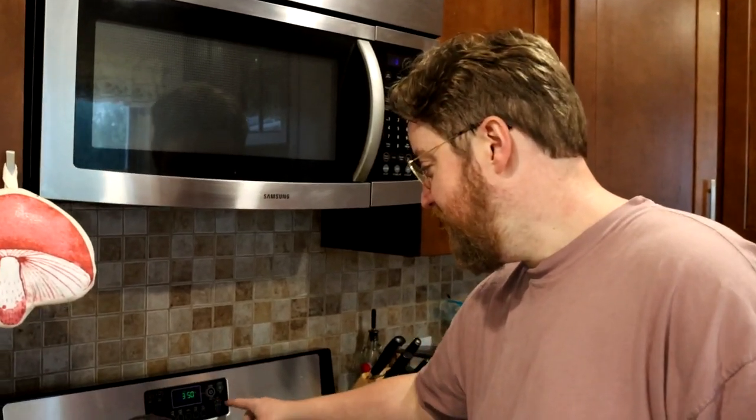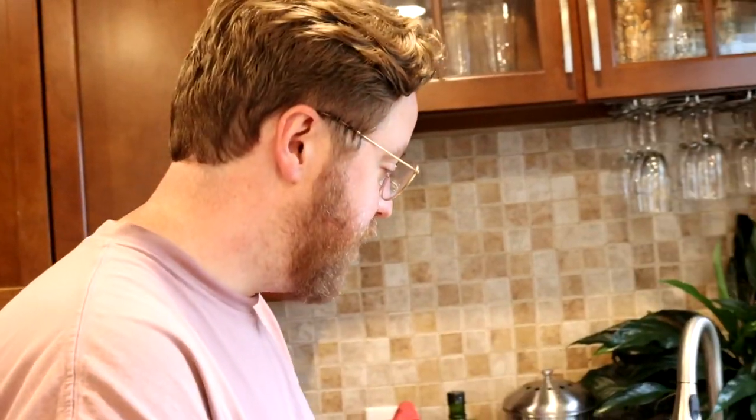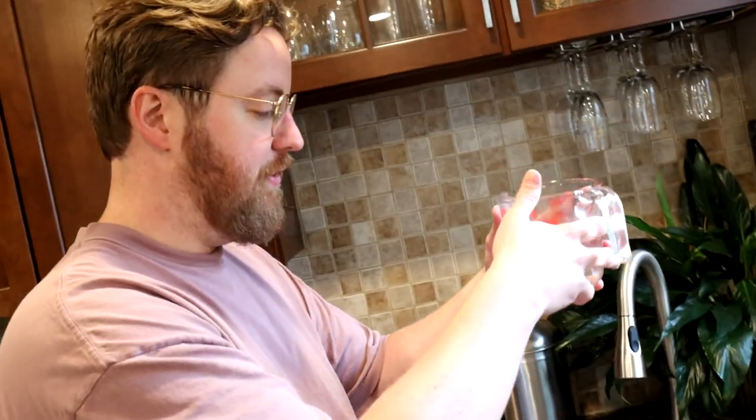The first thing we'll do is preheat the oven to 500 degrees. Let's get our yeast mixture going. Here in a measuring cup, we're going to run the tap until it's hot — hot or warm is fine. My tap water gets pretty hot. You don't want to cook your yeast, so don't use boiling water. You need one cup of water.